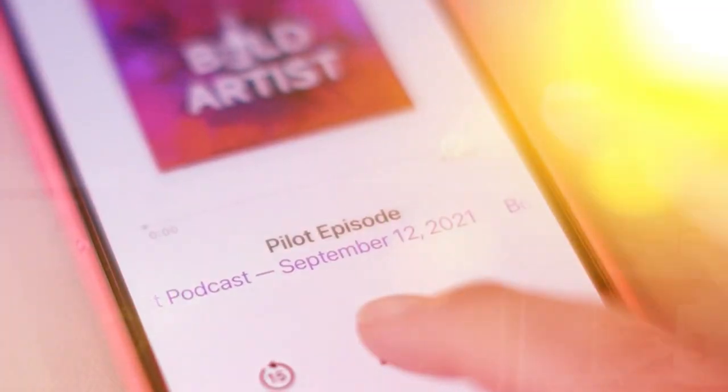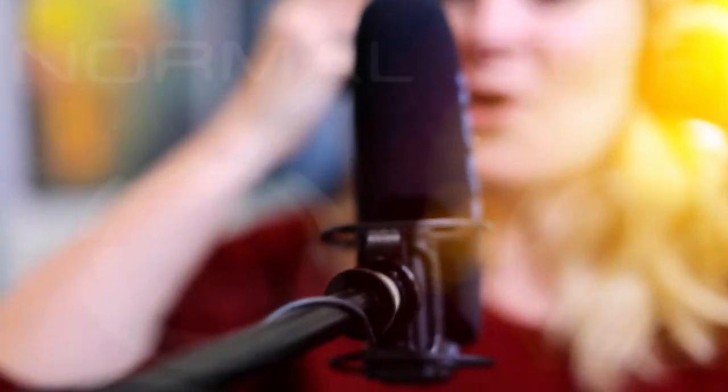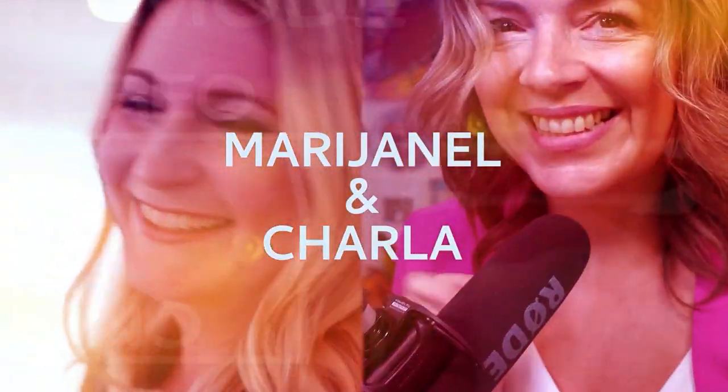I kind of wanted to redeem the skeleton in a way and bring it back because it's so much more than a symbol of death. This is the Bold Artist Podcast. You have answers and you're expressing them in your art. Your art is important and it needs to be seen. Welcome and let's get started with today's episode.